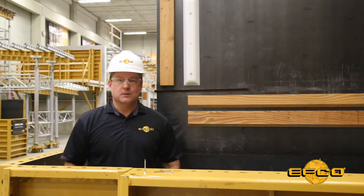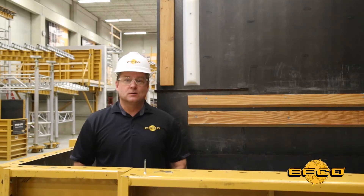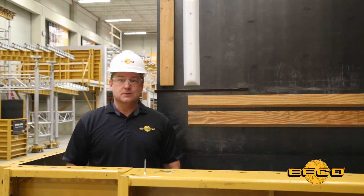Hello, I'm Dave Whipple and this is your EFCO Toolbox Talk. I'd like to talk to you about attaching grade strips, chamfers, block outs, and reveals to a steel face sheet.